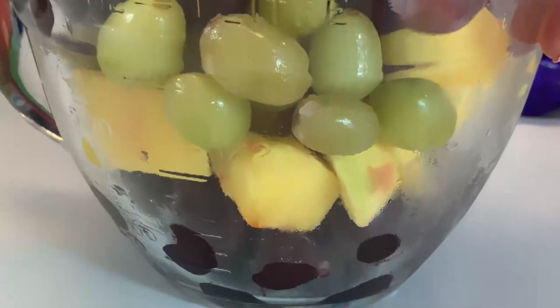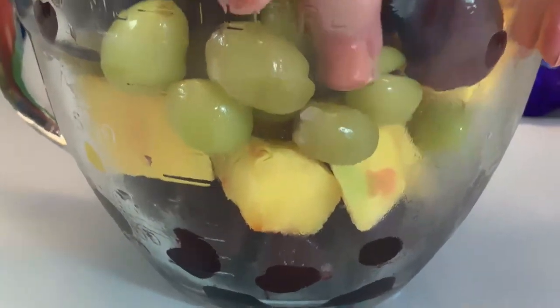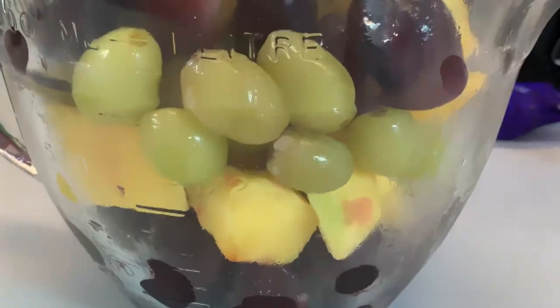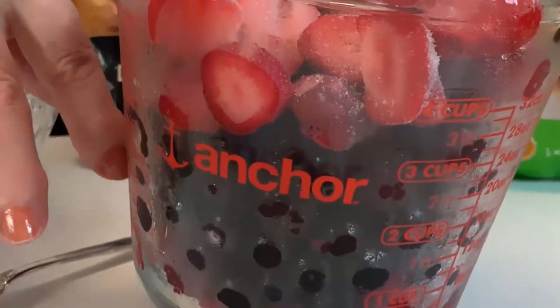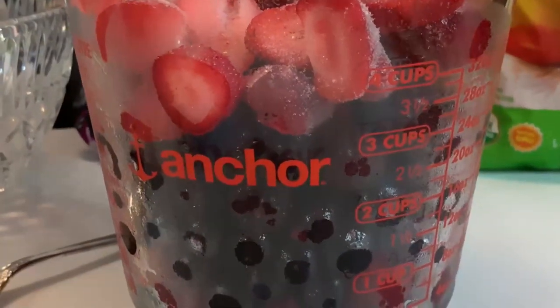And below that we have our mango chunks, so we'll be putting that in together. And here we have blackberries, blueberries, and raspberries, and on top there are some strawberries.